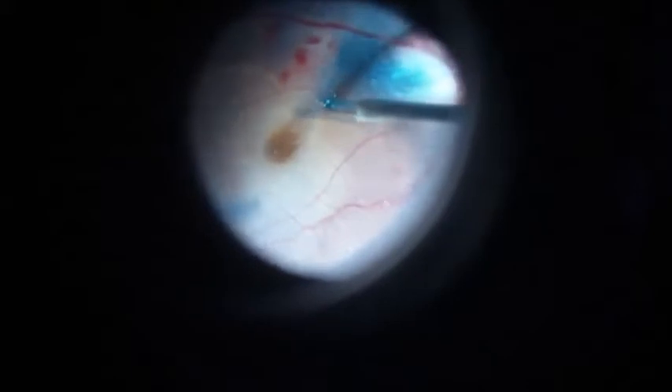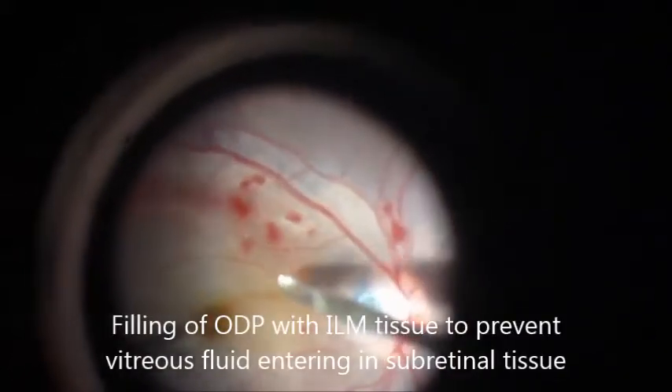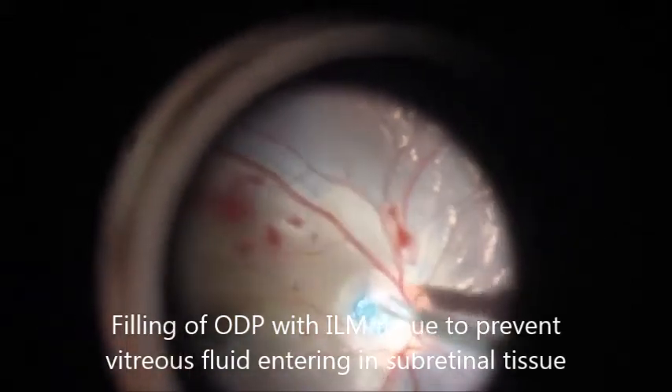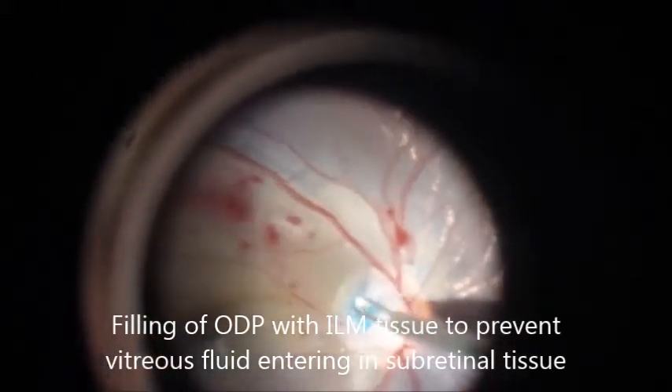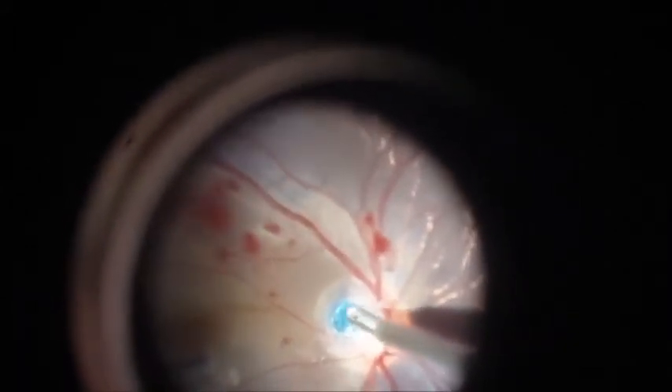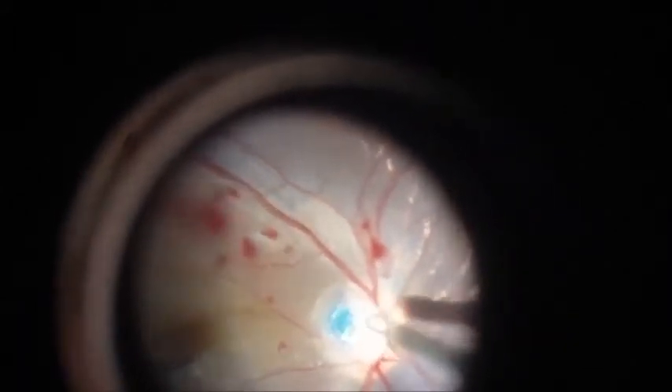Either we could cover the optic disc pit with a flap of ILM, but we decided to remove the entire traction from the optic disc pit area. We removed the ILM completely and filled the optic disc pit with ILM tissue to prevent vitreous fluid from entering into the intra-retinal tissue.